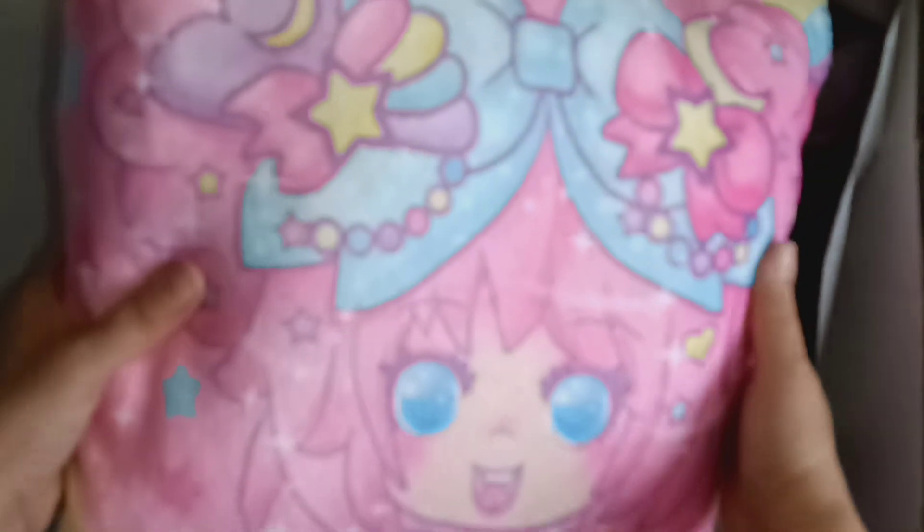So let's see here what I got — oh my god, here it is! Can you see it? It is so cute. It's the little doll and I got the pillows. Look how cute this is!